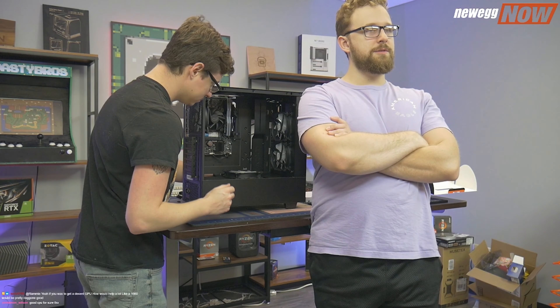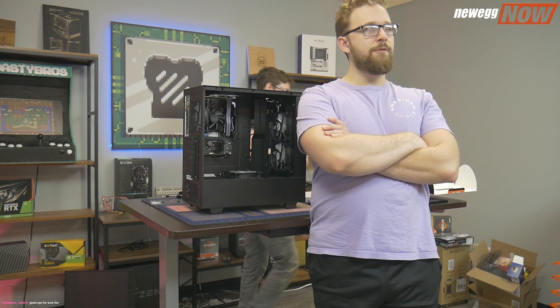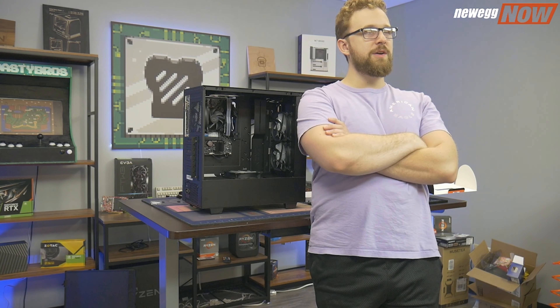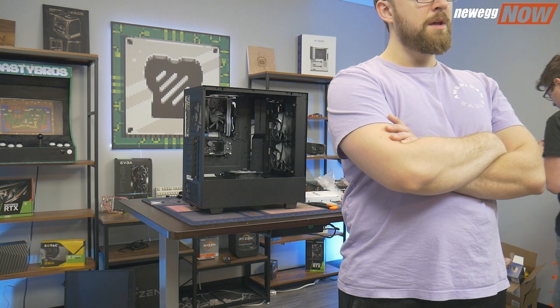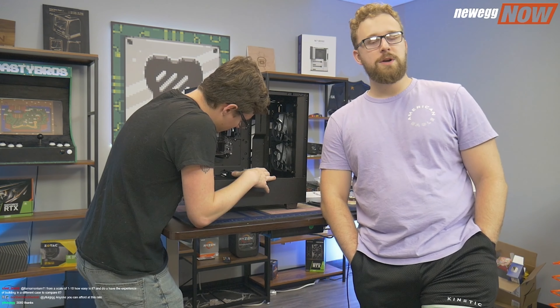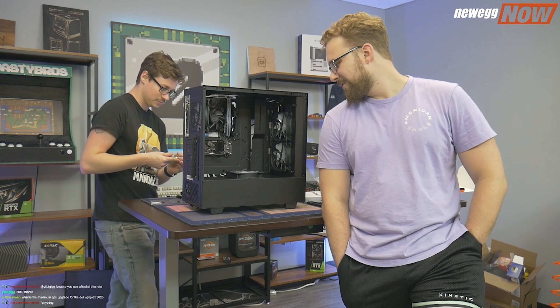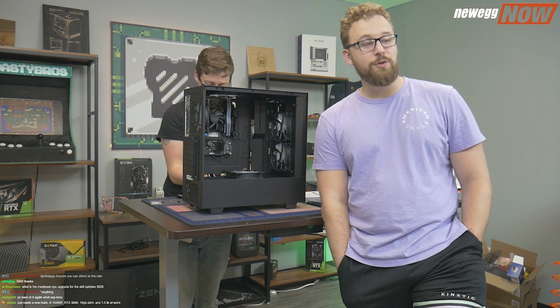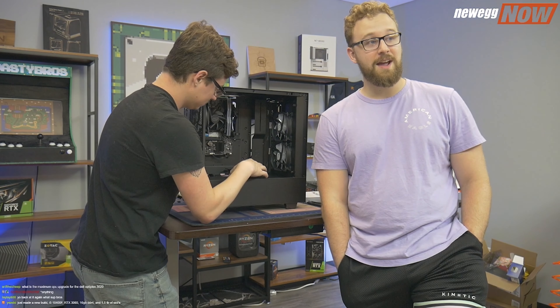A viewer has a 4790K with a 960 and 8GB of RAM along with a 2 terabyte hard drive — nice, that's a good little budget build. The 4790K is still probably a decent CPU for most games. We're technically giving away this build, but only if you're able to come here — if you live in Louisville, Kentucky and you're free between 12 and 30, then yes, you can.